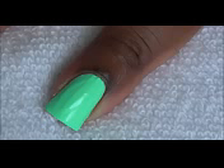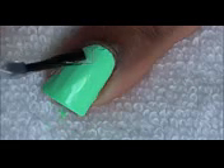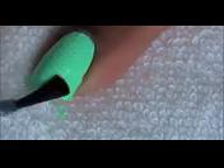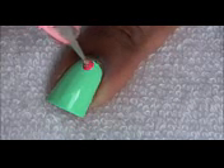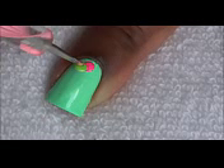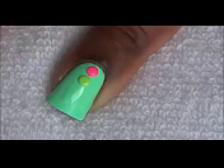We're going to apply top coat and add a pink and yellow neon stud to our pointer and ring finger nail. Apply top coat and you're done.